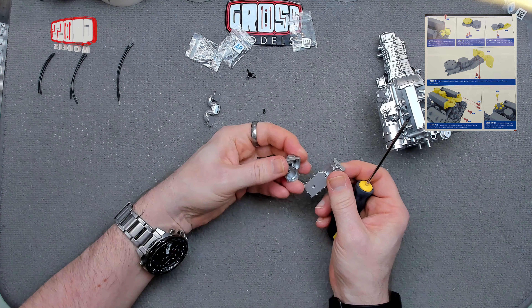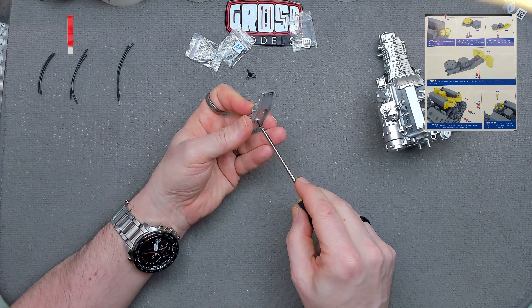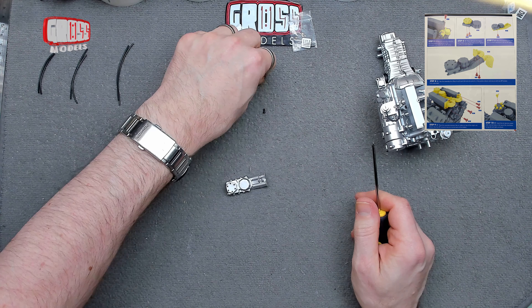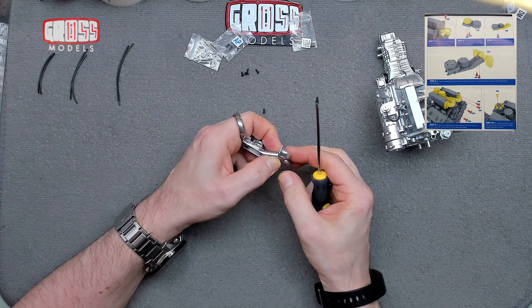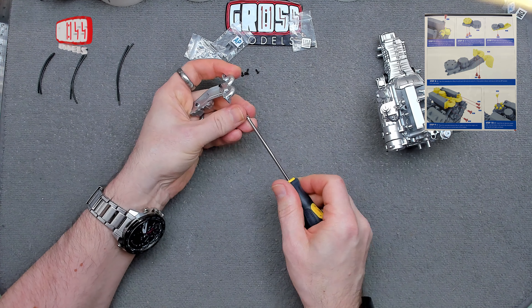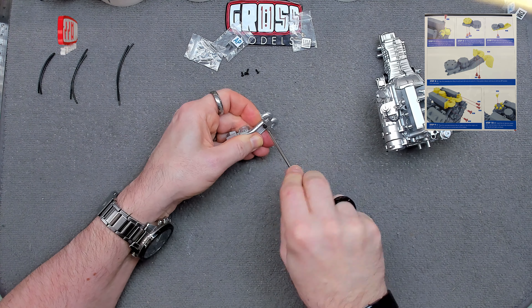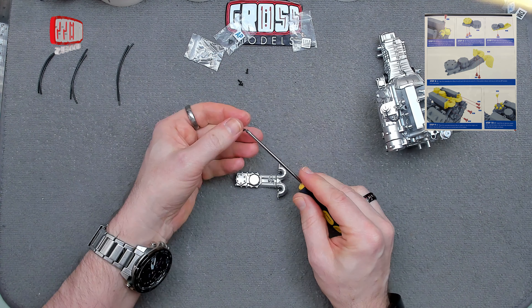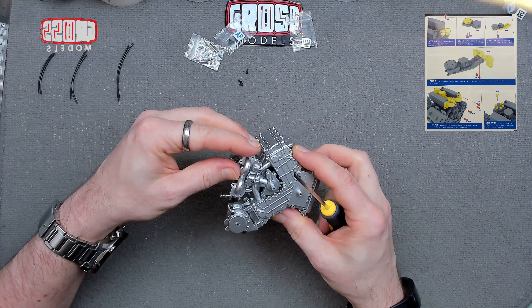One more AP screw to attach this part onto there. Again one locating pin into a hole and a screw to hold it in place — a very convenient way of doing it since it can't rotate while you're putting the screw in. Then we need two more AP screws to hold that onto there, creating the tubes and pipes. Then this whole assembly gets attached to the top of the engine with four screws.